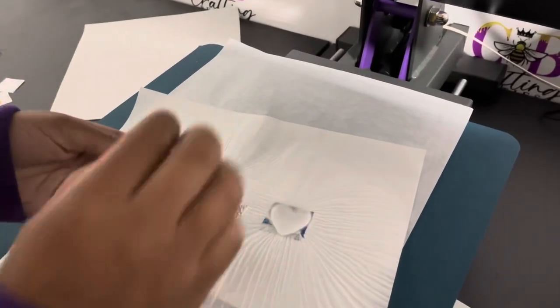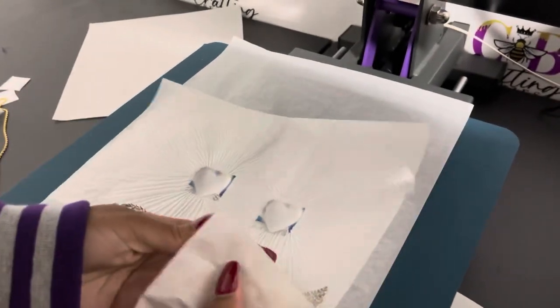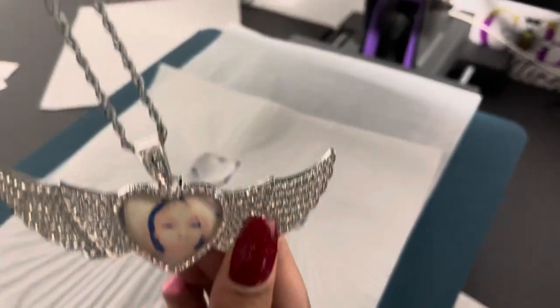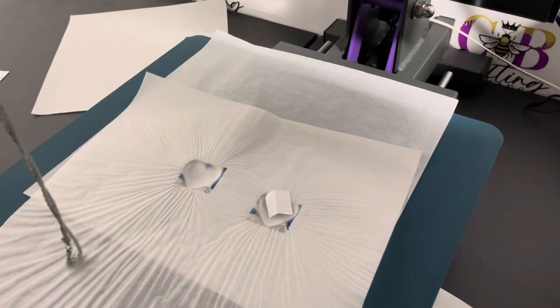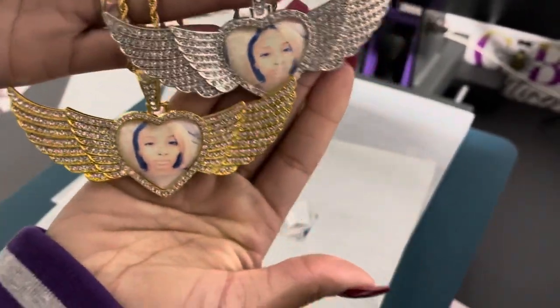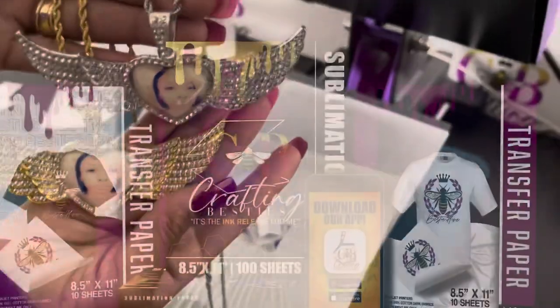Take your fork and put it in. Press it with your parchment paper. And there you have it — this is how you make a gold and a silver angel wing necklace.